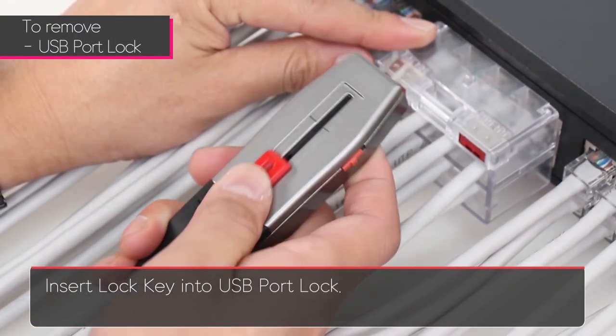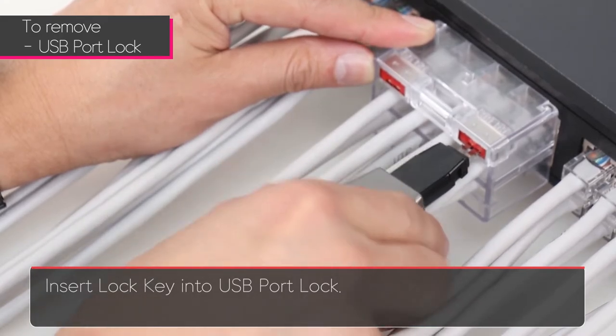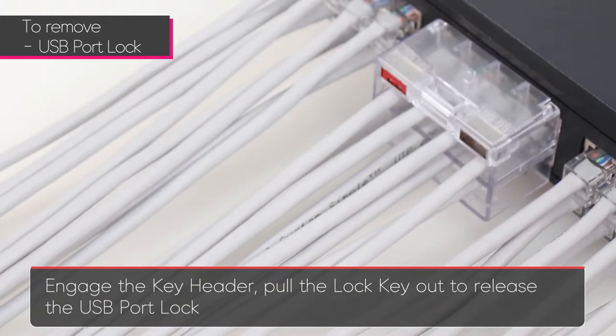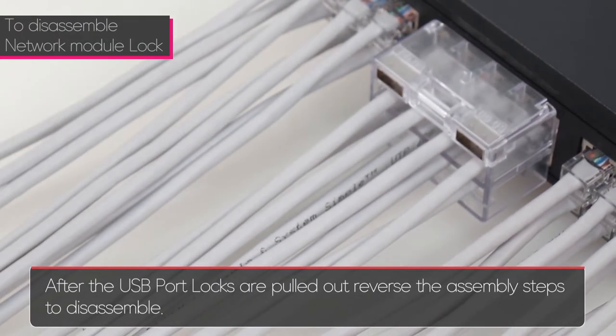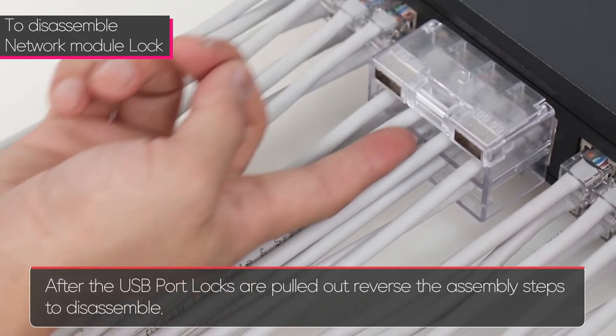Insert the lock key into the USB port lock. Engage the key header. Pull the lock key out to release the USB port lock. After the USB port locks are pulled, reverse the assembly steps to disassemble.